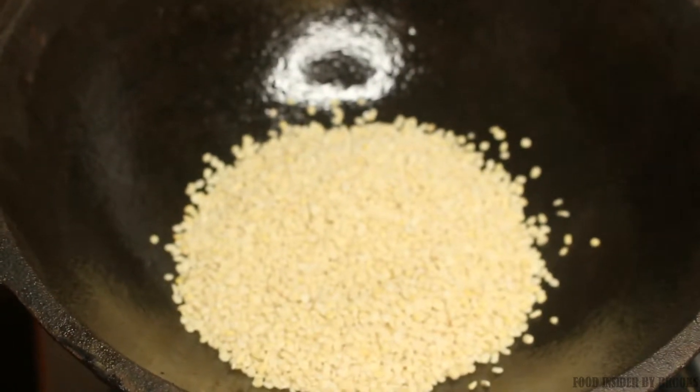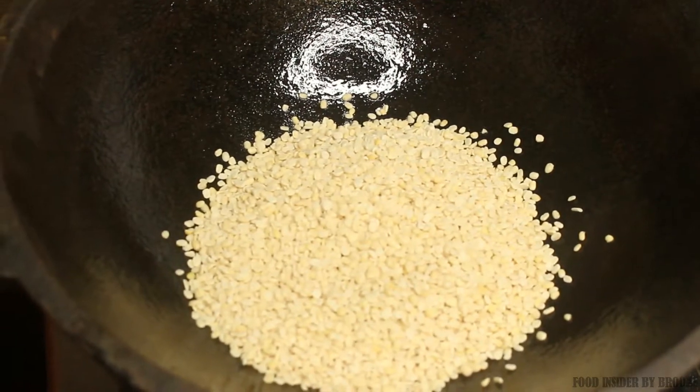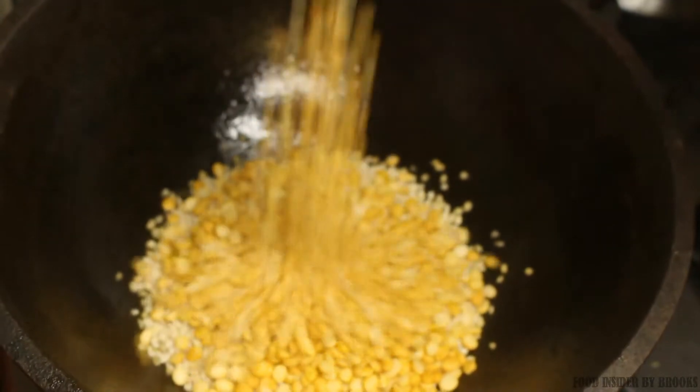I am using split urad dal, whereas you can even use whole urad dal. For one cup of urad dal, add half cup of chana dal.